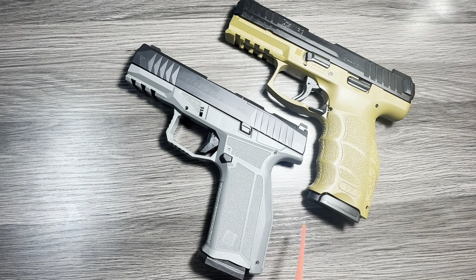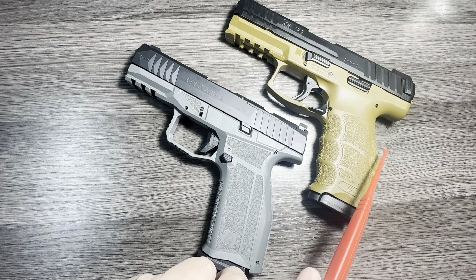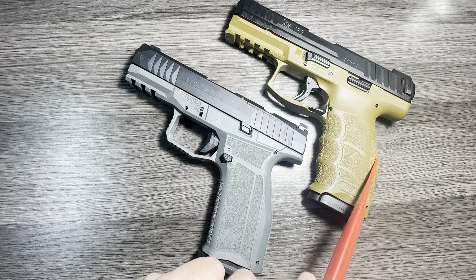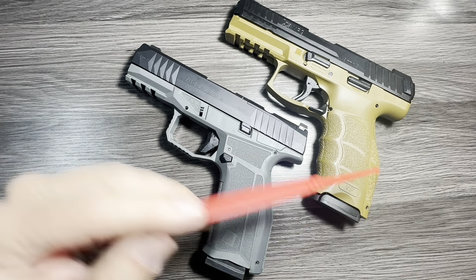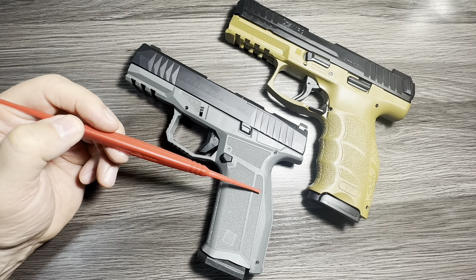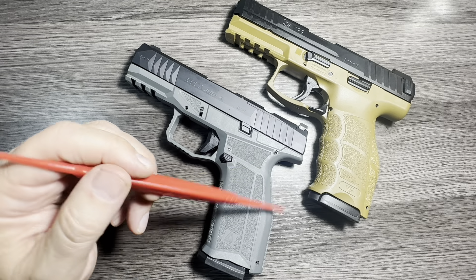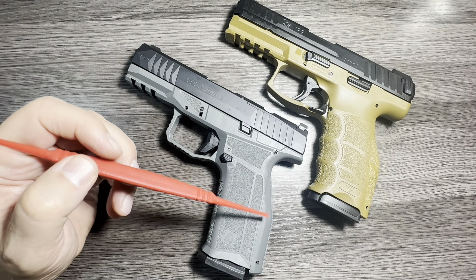I'll start at the back and go forward. Both are polymer frame and both come with adjustable back straps. The H&K comes with three adjustable back straps — small, medium, and large; this is the large, and you may note the swell there. The Delta actually comes with four: small, medium, large, and an extra large with a beaver tail. So there are tons of options to customize the way these feel.